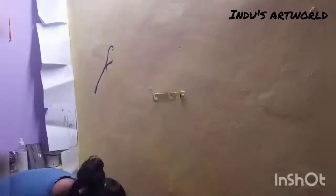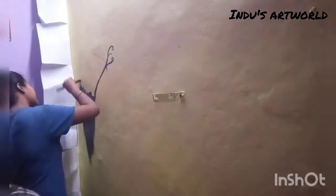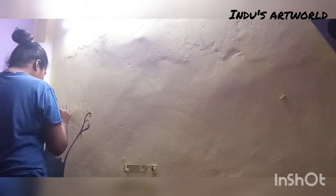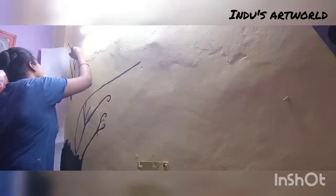So guys, this was my first time working on a wall and I was super excited but also a bit nervous, because I didn't have any prior experience with it. I felt nervous that if something went wrong the wall would look bad, but still I am very happy with the results.